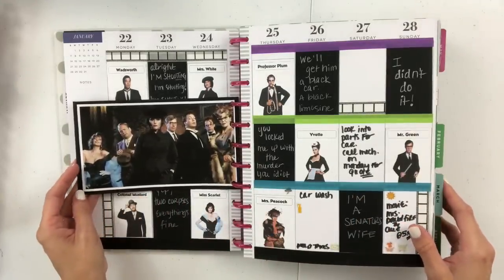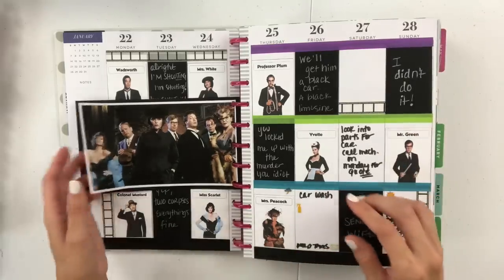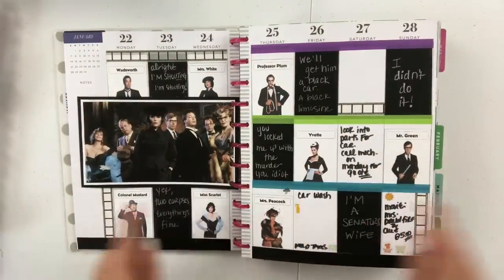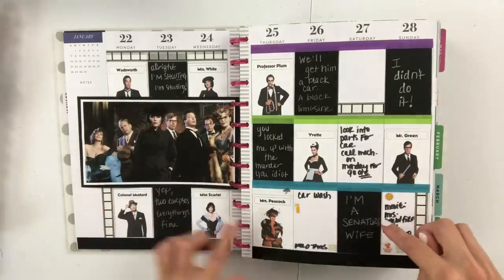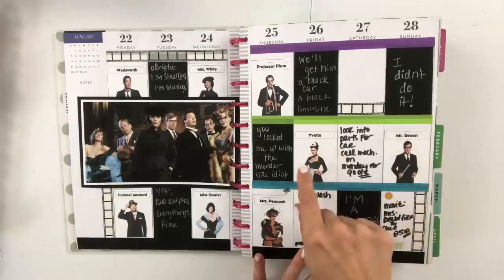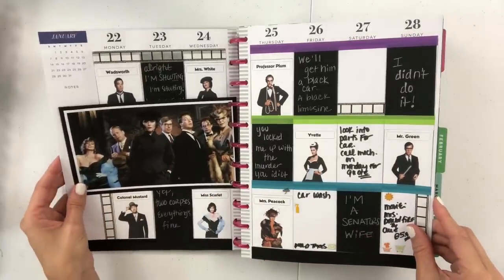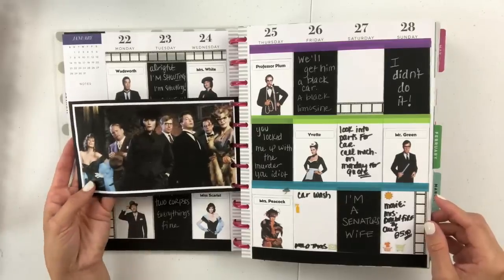This is Clue, and I brought in the washi to mimic the characters — Plum, Green, Peacock, Scarlet, Mustard — and then I had the little movie reel washi, which was really cute, along with the little players in the game. I also did a quote from all of my favorites: "I'm a senator's wife" from Mrs. Peacock, "I didn't do it" from Mr. Green, and Yvette's line too. This is one of my favorite images — I just think they're such a badass crew.